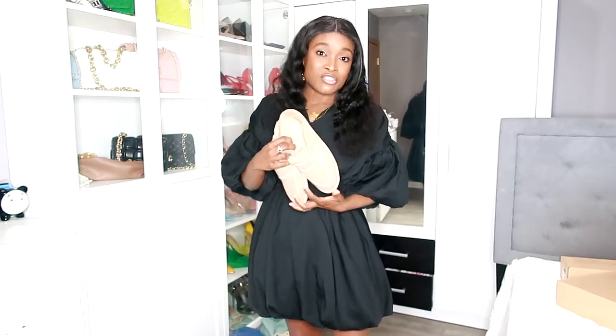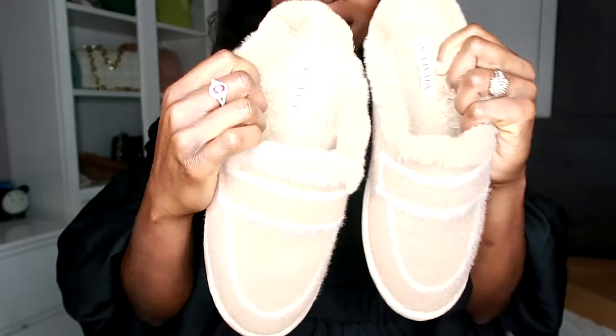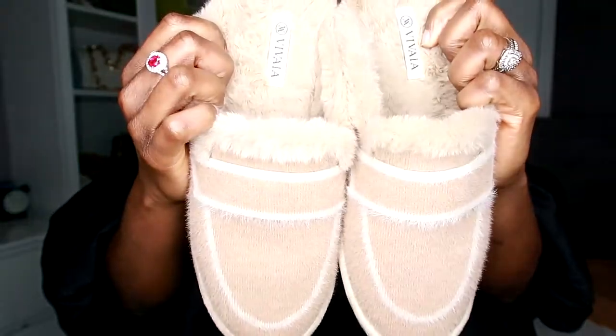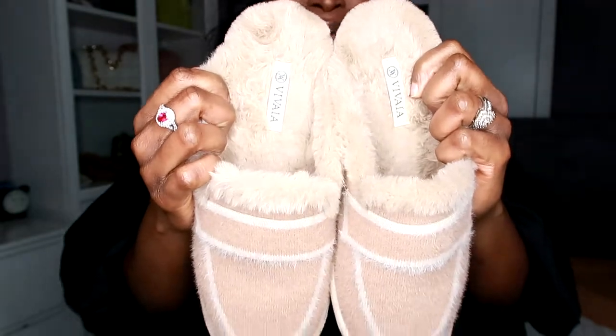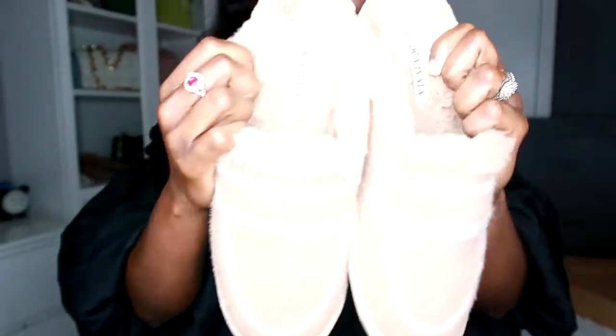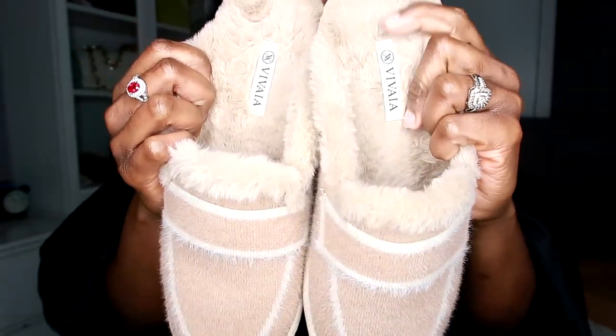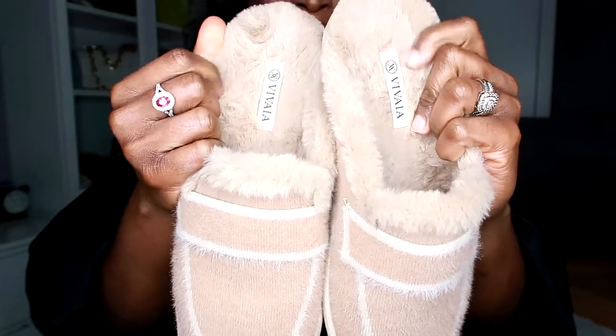So they sent me three shoes. And I wanted to share it with you guys because I must say it's comfortable. The first one — I've already worn this one, so it's out of the package. I'm going to show you what the shoe looks like. This is it. I like these type of slippers with the fur, and it's a cream color. I like it a lot.